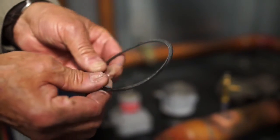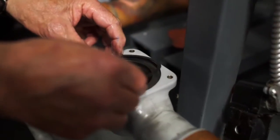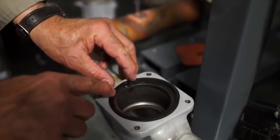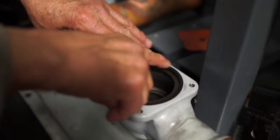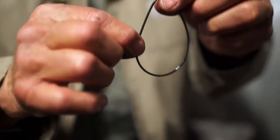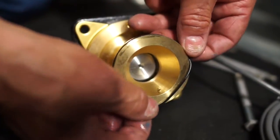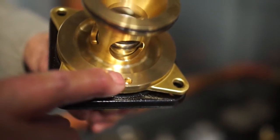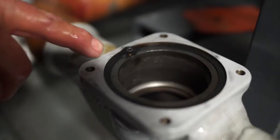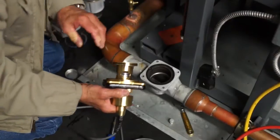Using refrigerant oil, lightly lubricate the new gasket seal and replace it. Line up the hole in the new gasket with the alignment pin protruding from the sealing surface of the valve body and press it into place. Now, lubricate the O-ring for the new CDS adapter. Align the keyhole in the CDS adapter with the alignment pin protruding from the sealing surface of the valve body and install.